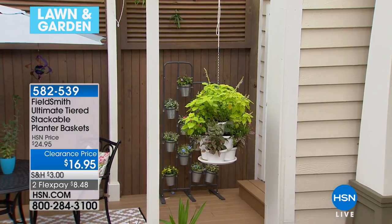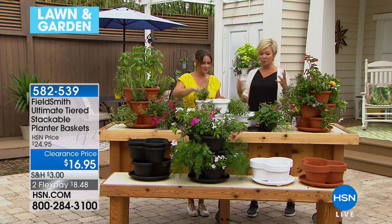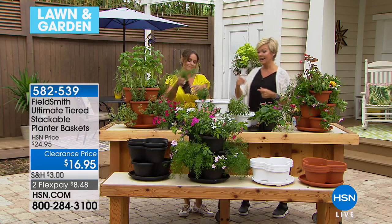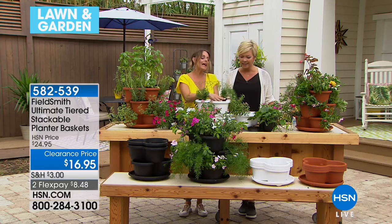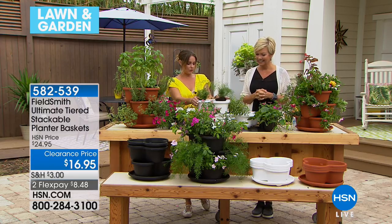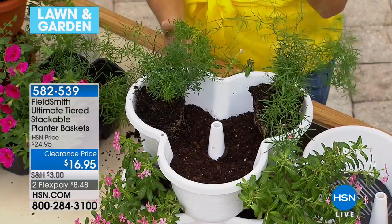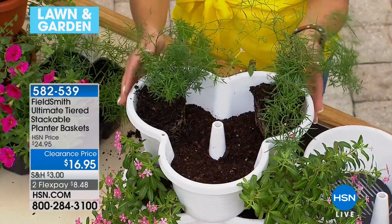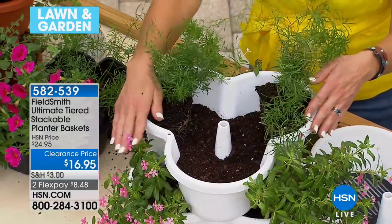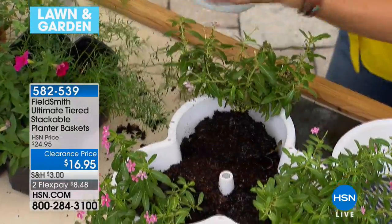It really isn't as difficult as you'd think. These are our ultimate planters — you get a big pop even for small spaces. It's the versatility: three tiers in your choice of white, terracotta, or black. When you take it apart, you can see it's got a drip drain at the bottom for water overflow.